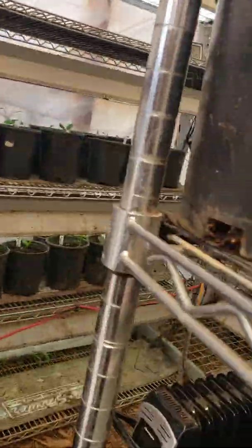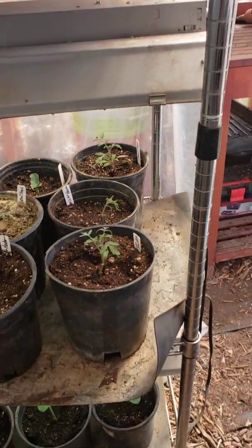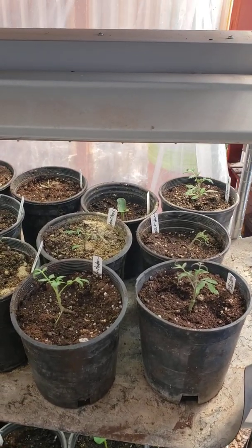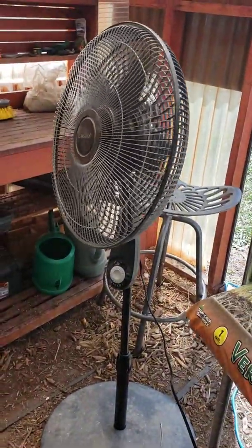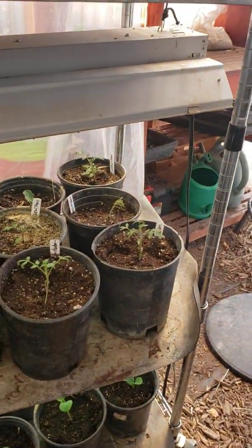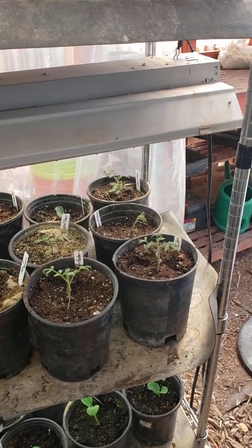Already the plants look better. After having a fan on them a half a day yesterday and today, they're getting a little sturdier looking. It's amazing how quickly that happens. You want to try to get the fan going as soon as you can — wait a day if you want, but then after that go ahead and get started. Those ones on the ends look a lot better than they did. That legginess goes away really quickly.